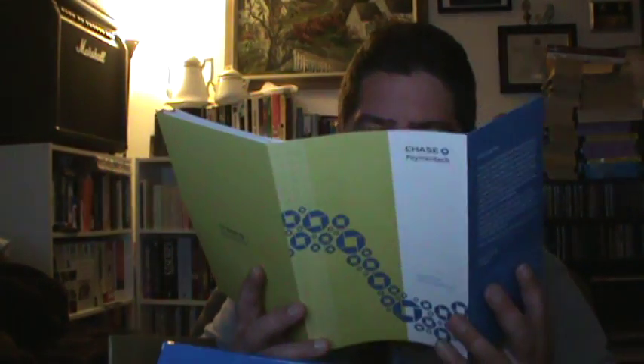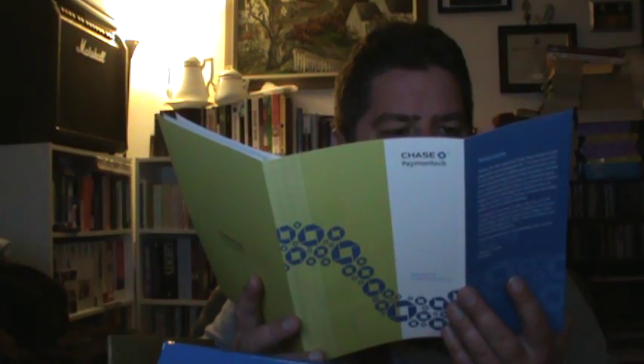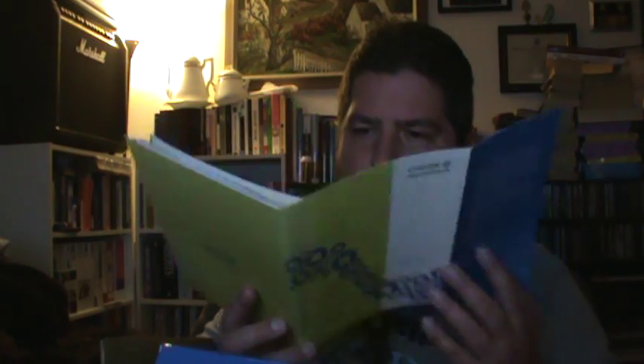Over here we've got the packing slip, right here. And a welcome to Chase Paymentech pamphlet here — it's got a whole bunch of information for me. And this is a quick start little guide — this'll come in handy, I've got to remember where this is. And another quick reference guide here.